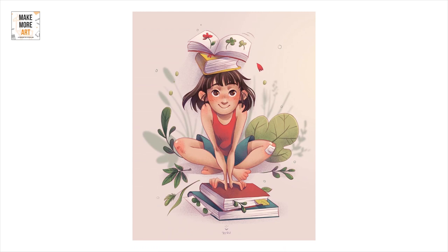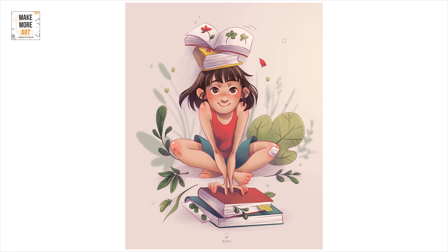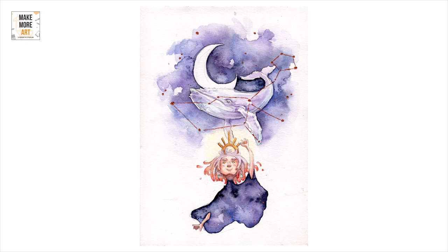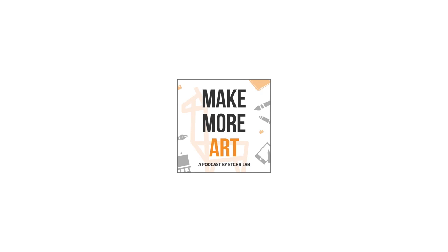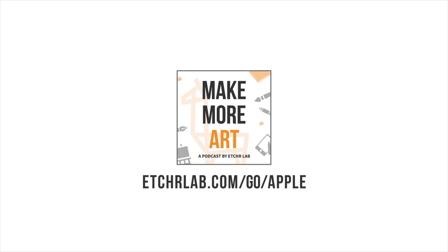And that's a wonderful way to wrap up our episode. What is your number one watercolor struggle? Let us know in the comment section of the post associated with this episode at etcherlab.com/Yulia. If you like the podcast, help us support the show by subscribing and giving us a five-star rating and review on Apple Podcasts at etcherlab.com/go/Apple. See you in the next episode — and until then, let's make more art.